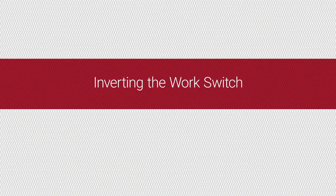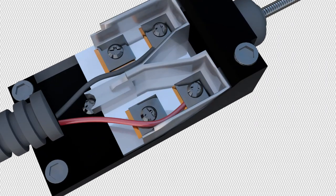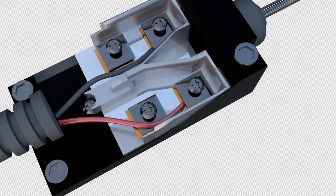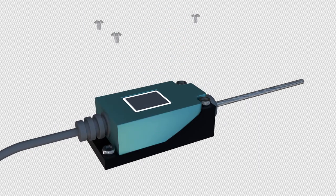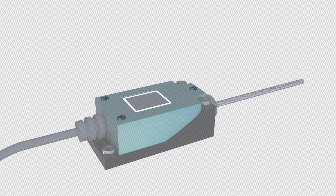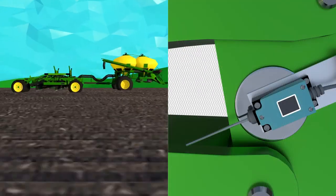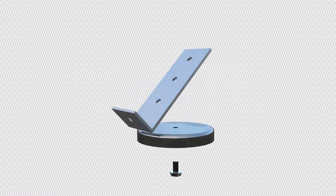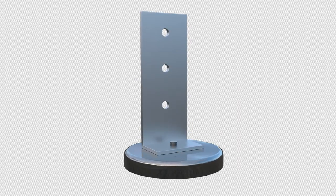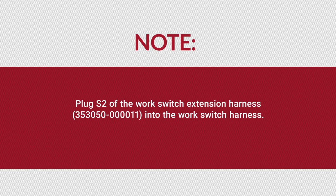If your work switch uses the inverted method, follow these instructions to invert your work switch. Remove the three screws from the blue work switch cover and remove the cover. Loosen the four interior screws. Move the black and red wires from the top two screws to the bottom two screws. Finally, replace the cover and reinstall the cover screws. Mount the work switch to an existing magnet or to an existing work switch bracket. Ensure that the work switch is triggered when the toolbar is in the lowered position. You can unscrew the work switch magnet from the bracket and reattach it to the other end of the bracket to allow for other mounting orientations. Next, plug S2 of the work switch extension harness into the work switch harness.